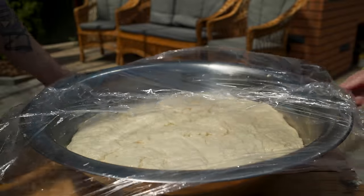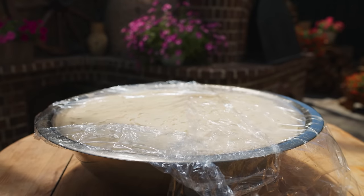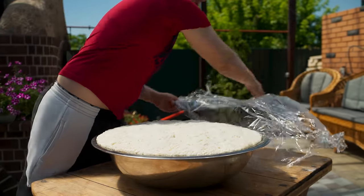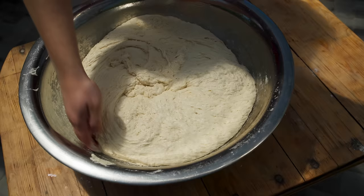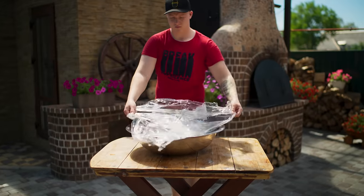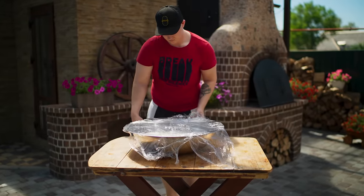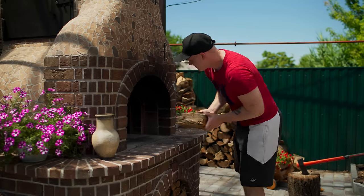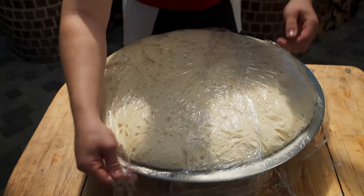Now we cover it up with a film. Literally half an hour in the sun and it has risen pretty good. We mince it a little bit and again cover it up with the film. Do not forget to throw firewood so that the stove continues to heat up. The dough is ready.